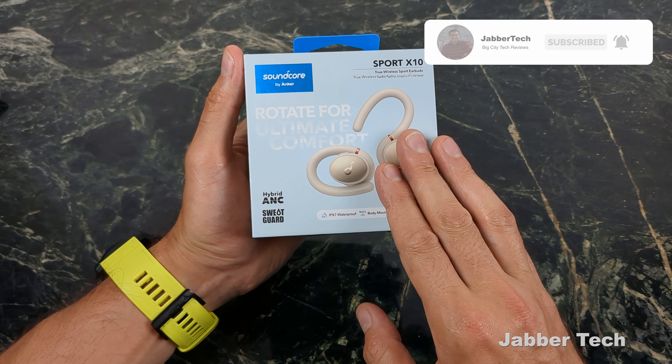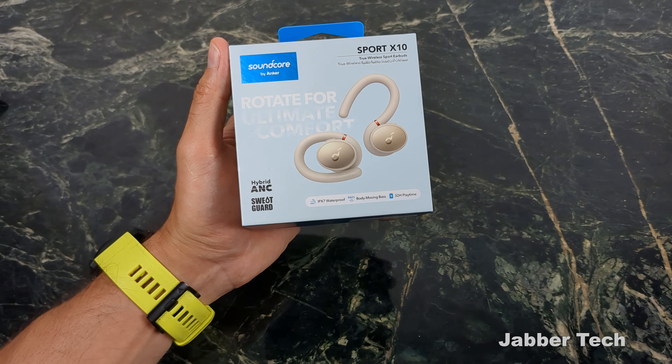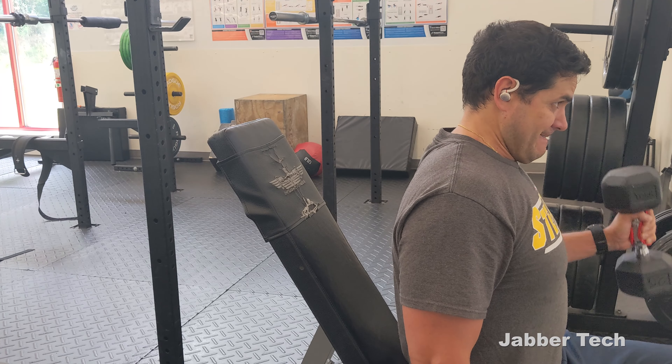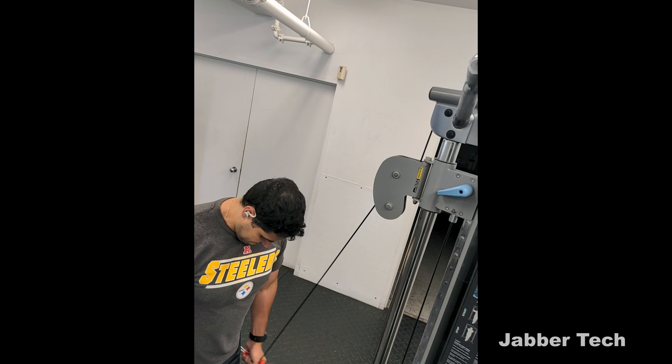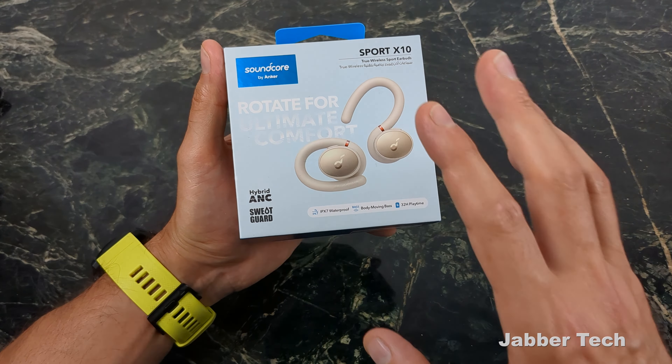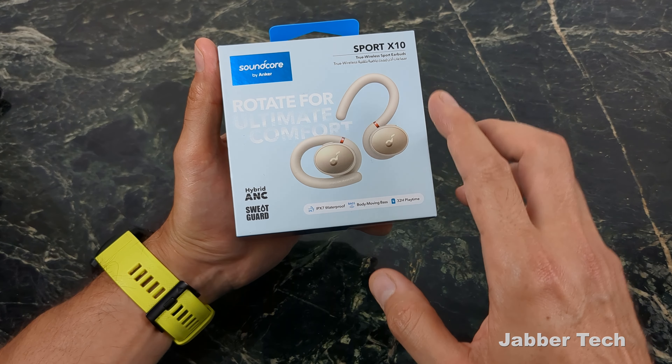These are definitely your best buds when it comes to working out because of this hook design. I've biked with them for about four hours and they stayed in place. I've ran with them, they stayed in place. I've lifted, they stayed in place. They fit super, super nicely and securely in my ears, so I've actually reached for them more often than my other headphones.